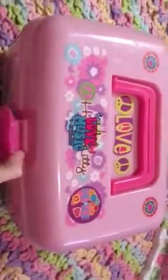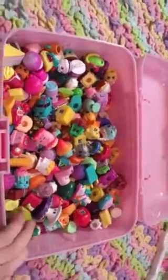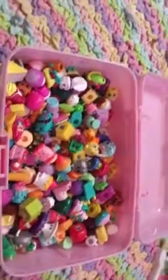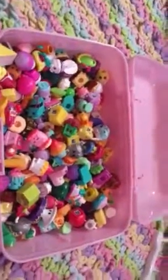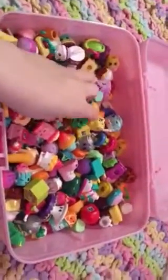Without further ado, let's get started. So I'm not going to say the names, I'm just going to bring them out. And I'd like to know how many you can guess out of all the ones I have here.